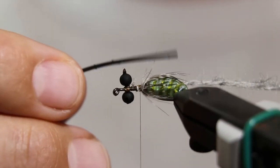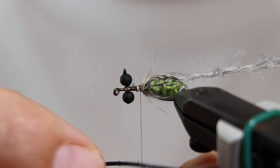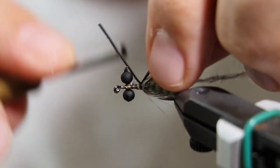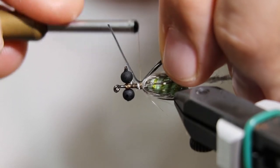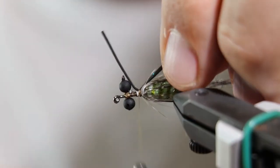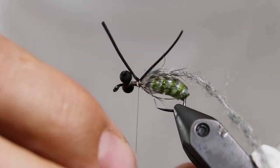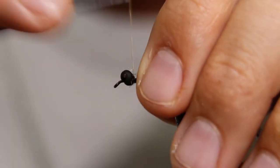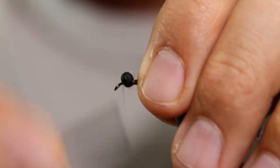Take a single strand of Silly Legs, cut it in half, then cut it in half again. Tie in each pair of legs with several thread wraps. Pull the legs back and advance your thread forward to the eye of the hook.